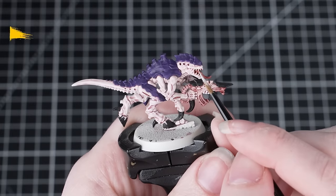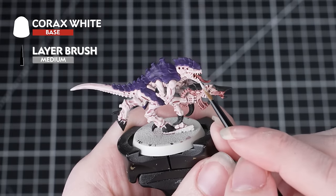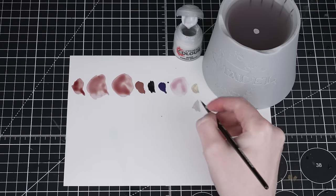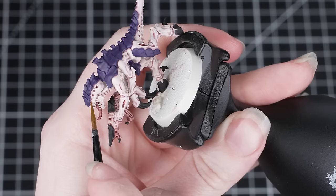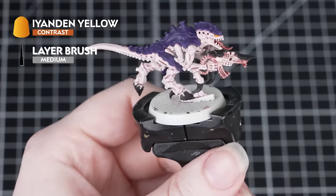You might notice that applying that shade into the mouth has darkened down the teeth a little bit, so we're going to use Corax White to just pick them out again. Using a small brush, thin down the paint and take your time — this will just help them stand back out from the rest of the area.